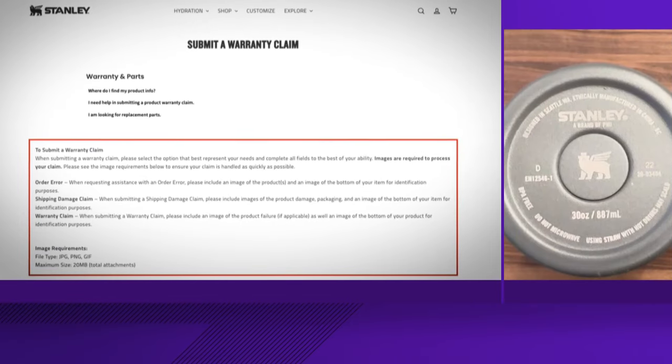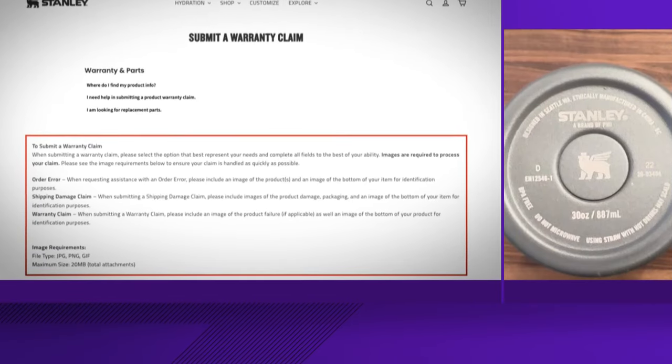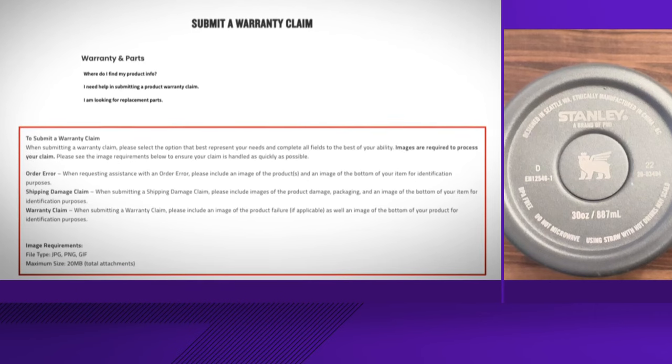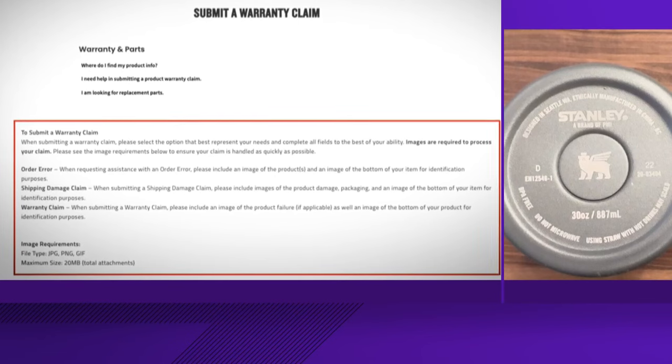Here's what you need to do if you own a Stanley quencher and the button on the bottom falls off: you need to stop using it and contact the company for a replacement. The company offers a lifetime warranty.